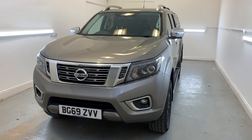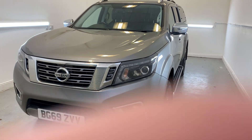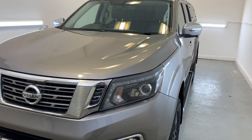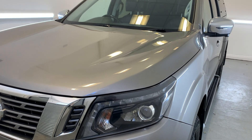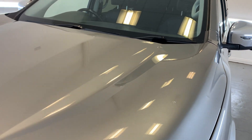Hi there, welcome to TMC. Today I'll be looking at this 2019 Nissan Navara, finished in grey. I'll be doing a little walk around the vehicle today, showing you all the key features, details and cosmetics, and I'll be sure to point out anything over and above that of general wear and tear.